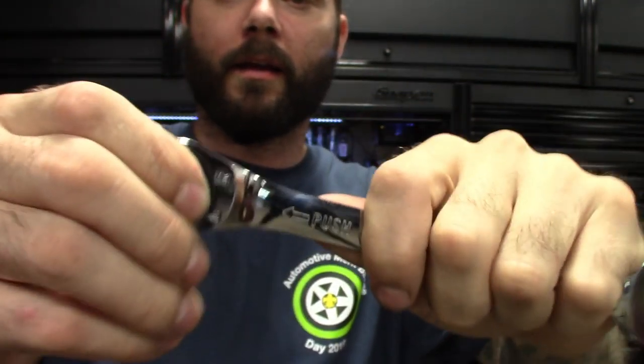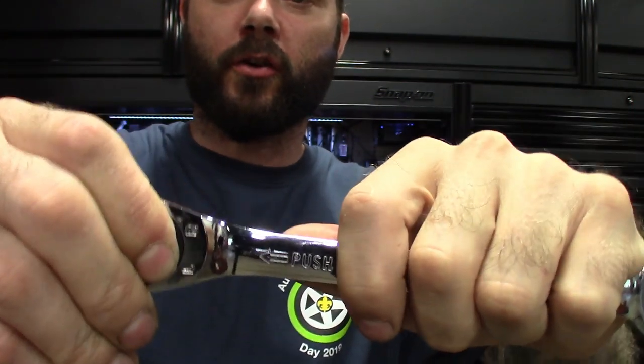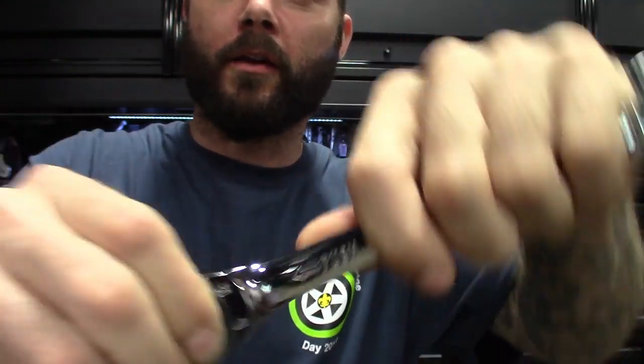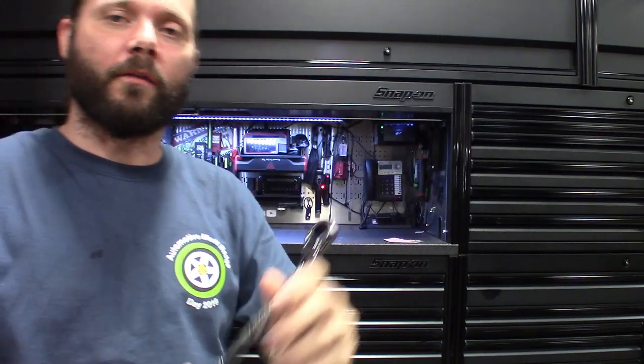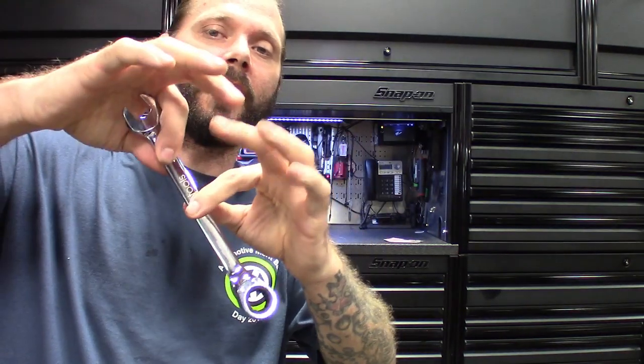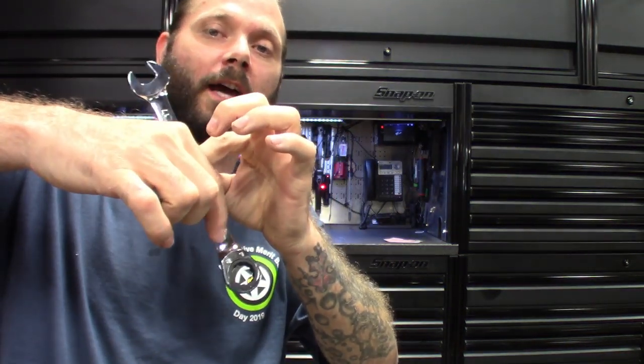So you get it going one way, push pressure on it, start going back the other way — there's your direction switch. Definitely pretty cool. On the fly, maybe you get these things down into tight areas where you can't reach a selector. Because obviously with the offset, you can't just flip it like most of the wrenches I own.